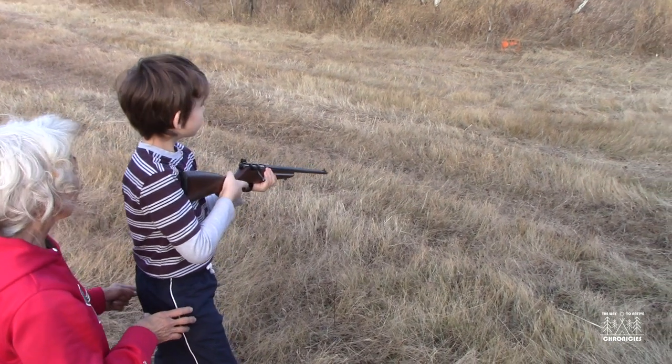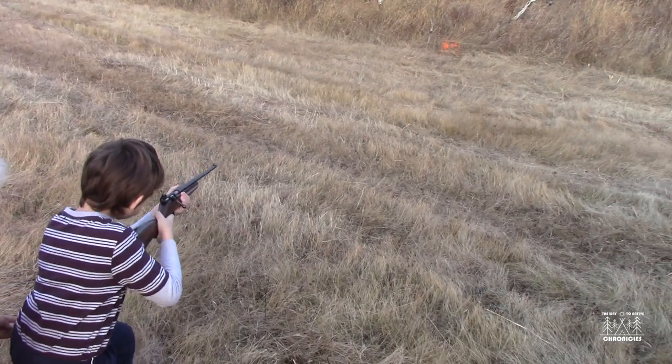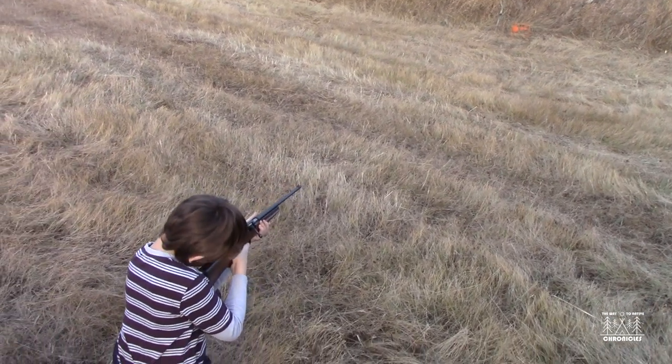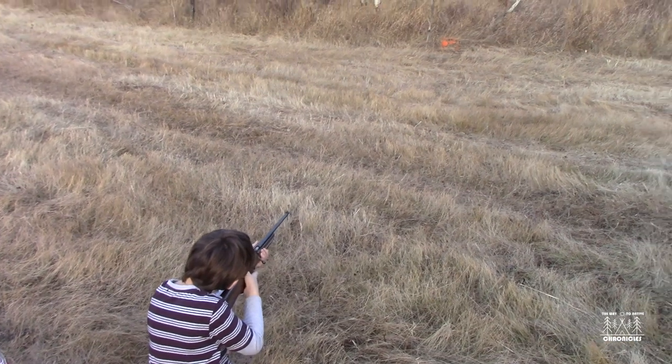Try the little red targets first. Get your cheek against the stock so it's touching it — that holds your head steady.